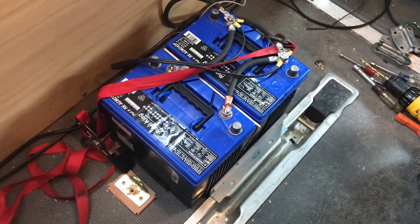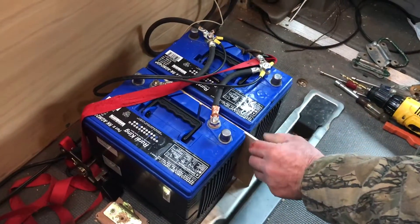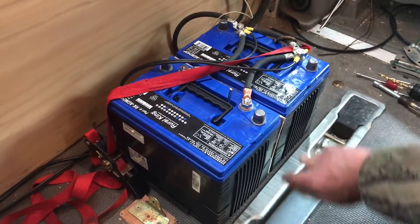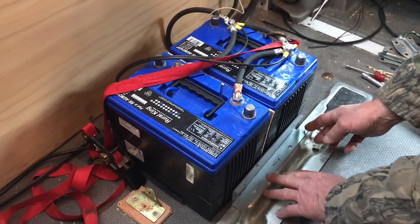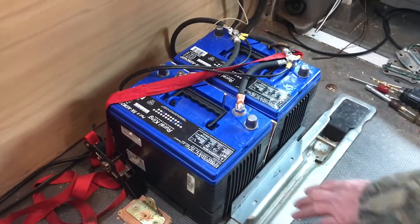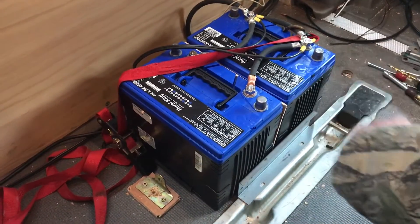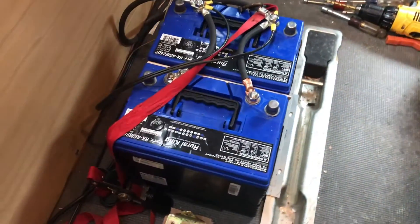To mount these batteries, we put a small piece of foam in between the two just to keep them from rubbing against each other and give them a little cushion. We have these metal extrusions here that we're going to use to secure them so they can't move — one on each side. One will get screwed into metal, the other into the floor.